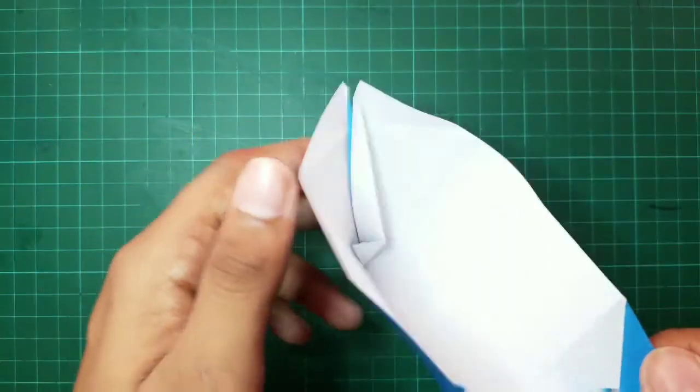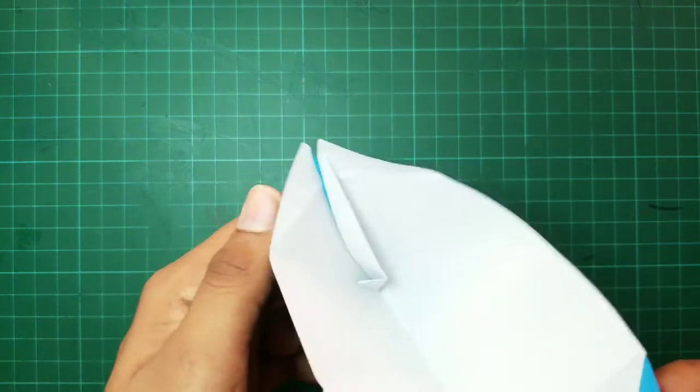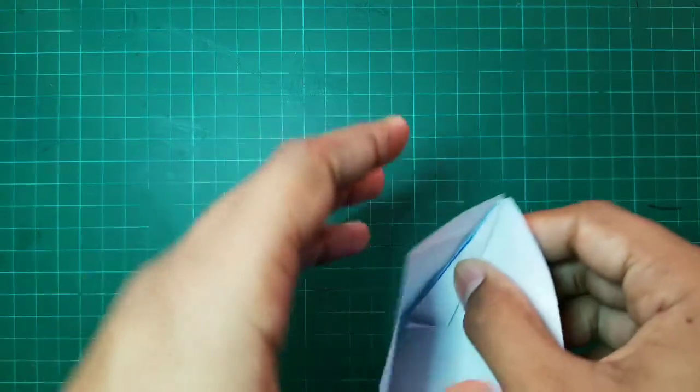And after that, our model will look like this on the inside. And now, we are reaching the final steps of our model.